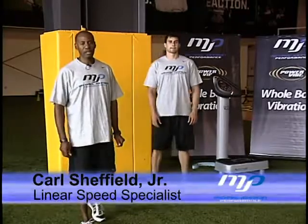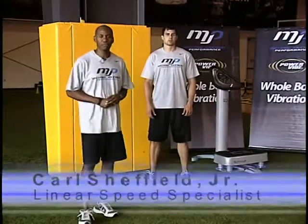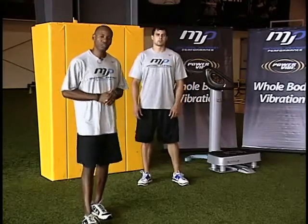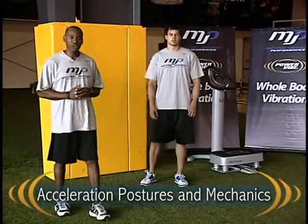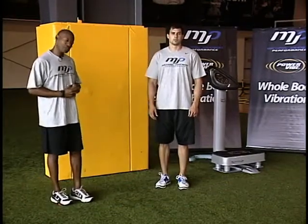My name is Carl Sheffield. I'm the linear speed specialist at Michael Johnson Performance Center. Today we're going to be using the PowerVibe ZenPro 5900 to talk about correction or improving acceleration mechanics using the Vibe plate. We have Nate here as our subject. We're going to use our basic wall drill series to demonstrate acceleration postures and mechanics that we try to teach in our training.